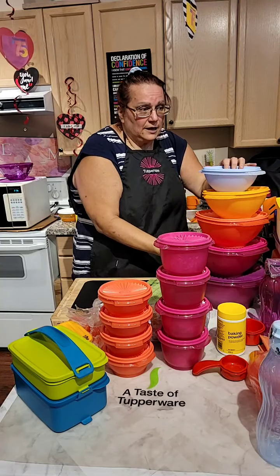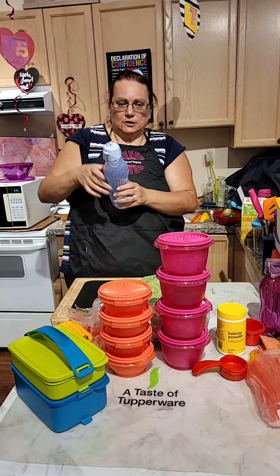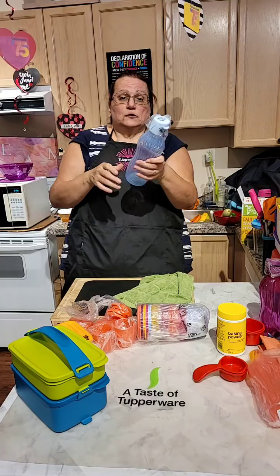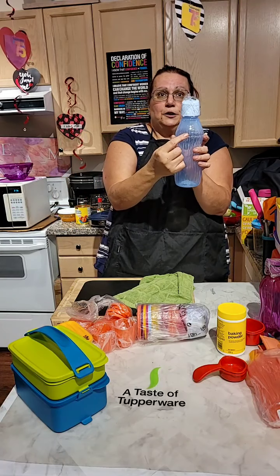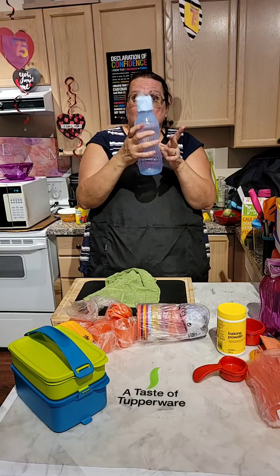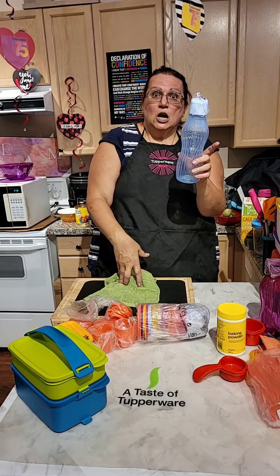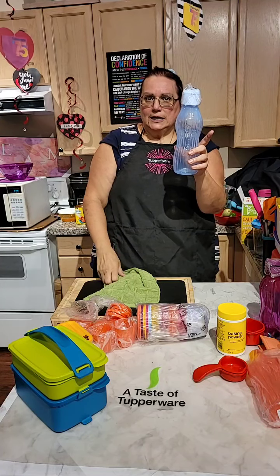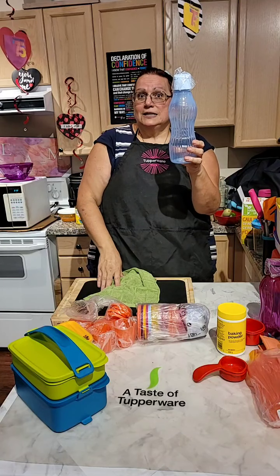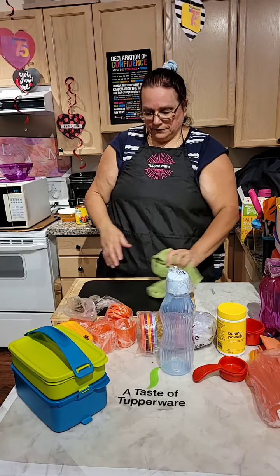Those are the great specials we have right now — let me know how I can help. Something new: a flexible water bottle! You can freeze it up to a fill line. You put it in the freezer, and when it's defrosting in the morning you fill it up with water — the ice stays in the middle and you have cold water all day.